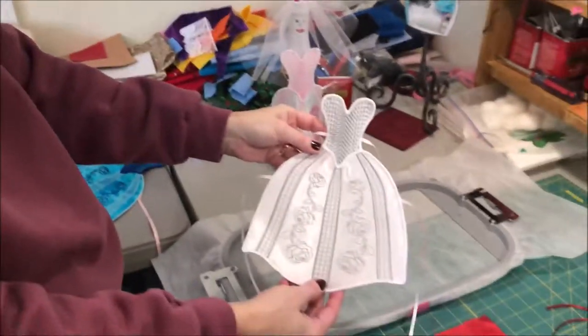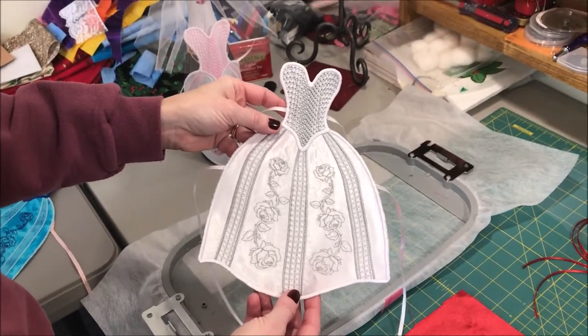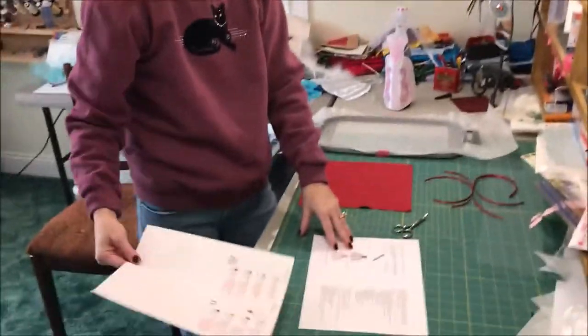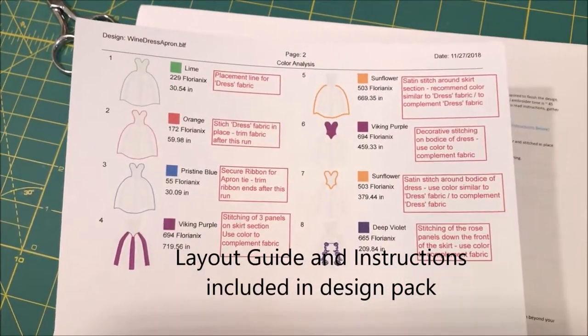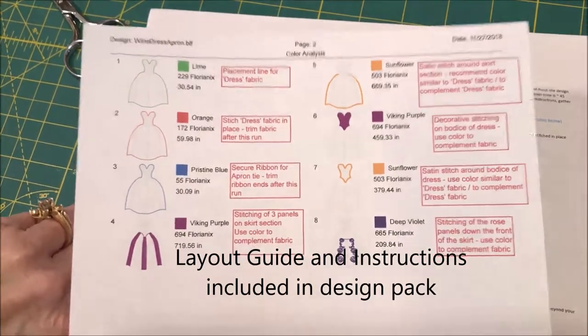The design stitches completely in the hoop. This does use the larger hoop. There is also a version available for the 5x7 hoop in the package. I've gone ahead and printed out my layout guide and instructions. The layout guide is really handy for helping you decide what color you want to use for which run. You can change up the colors to match your fabric.